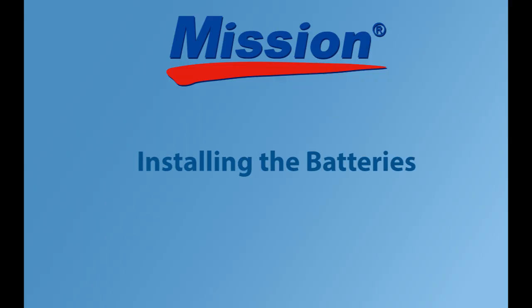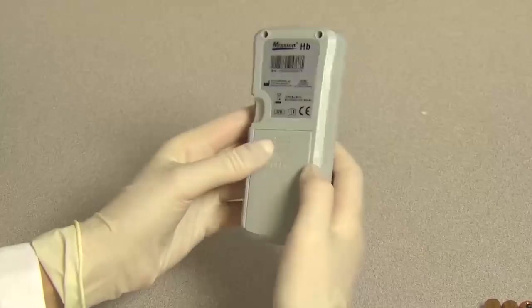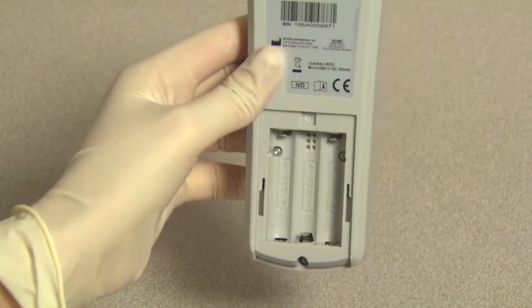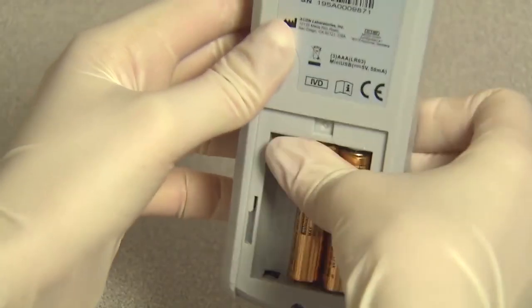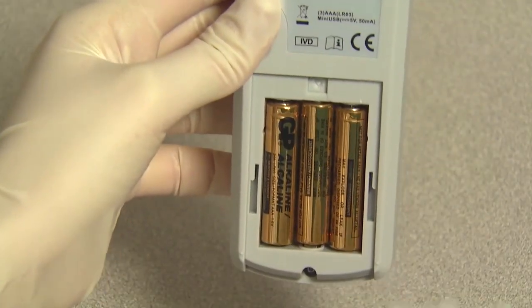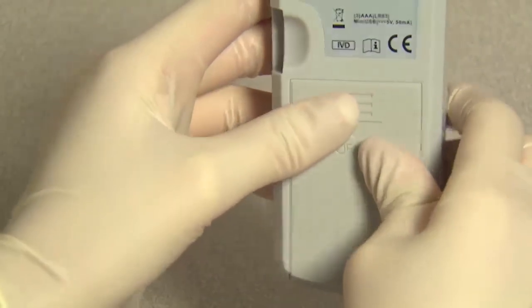To install the battery, turn over the meter to locate the battery compartment cover. Press in the direction of the arrow on the battery cover and slide the cover down to open it. Insert three AAA batteries into the battery compartment. Close the battery cover and make sure it snaps shut.